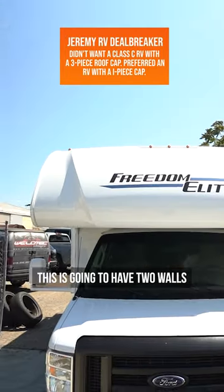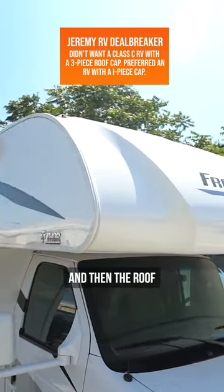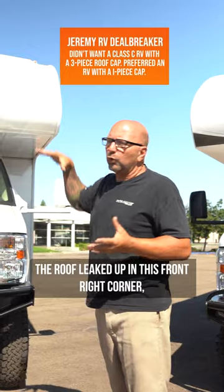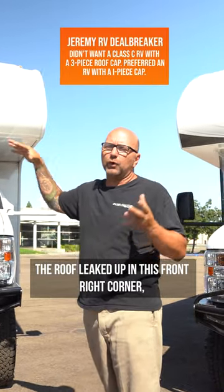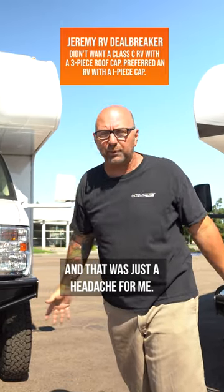As you notice, this Freedom Elite is going to have two walls and a front nose piece and then the roof. In my last RV that I owned, the roof leaked up in this front right corner and it caused a ton of damage — that was just a headache for me.